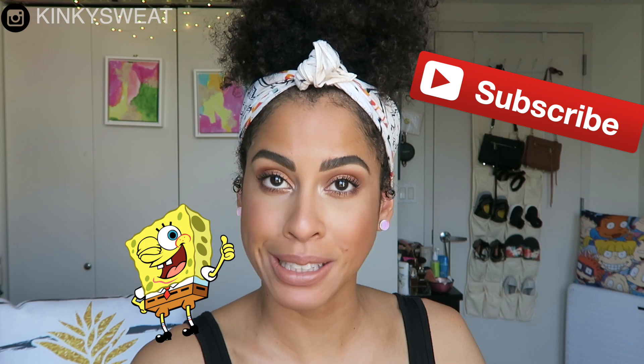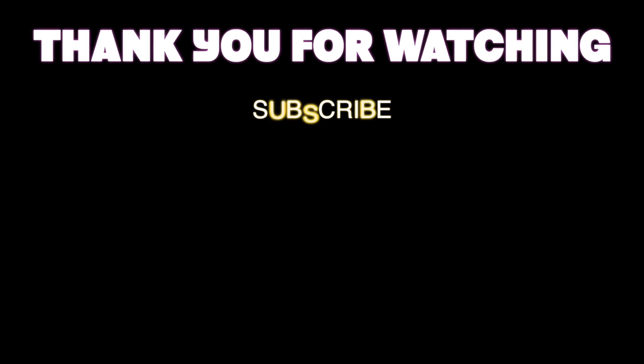And that, my friends, is a wrap. Thank you all so much for watching. I hope this video helped, and if you like this video, please give it a thumbs up and subscribe to my channel. Until then, I'll see you again with another review, tutorial, or faves list. Take care and I'll see you again soon. Bye!